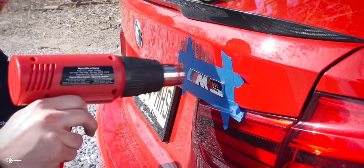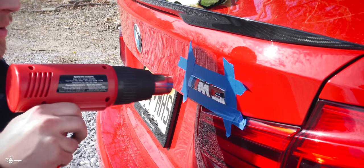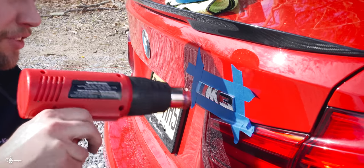It's very important to note: you never want to hold your heat gun in the same location for a long time, because you can burn your paint. Be very careful of that.